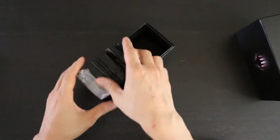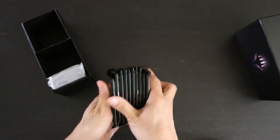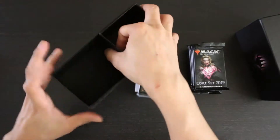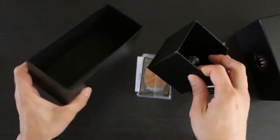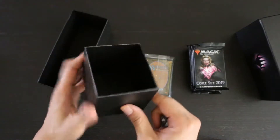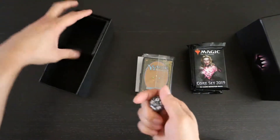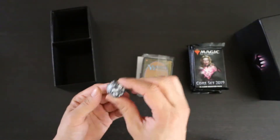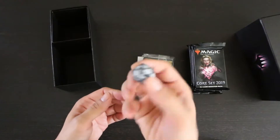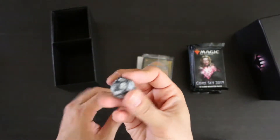Inside we have our 10 packs, 5 and 5. The box is divided into two sub-compartments: there is the main box, and then there's a sub-box that you can use as a separator or as a deck holder. You also get a spin-down counter — in this case, an M19 black spin-down counter in their typical speckled style.